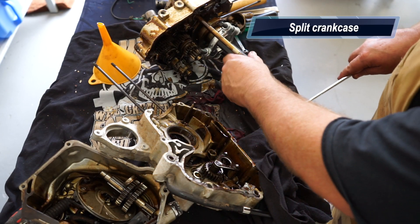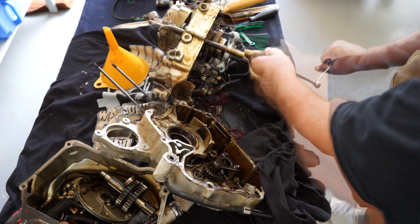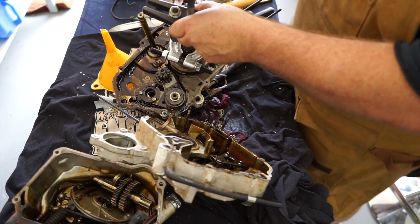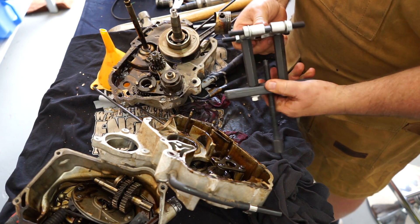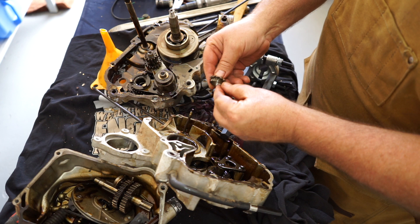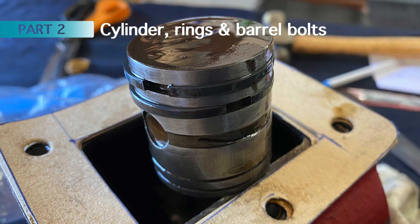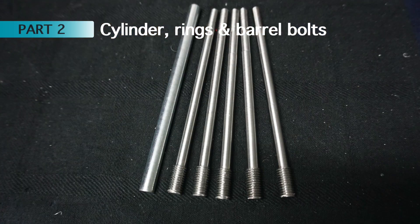I didn't film splitting the crankcase because it was quite involved and would have taken too long, but I've split the entire crankcase and of course drained the oil. I'm using a puller to remove the lower cam gear, which is a press fit onto the crankshaft — a bit of a mongrel to get off, but that's the tiny little gear I needed. I look forward to seeing you in part two where I machine the barrel, make a set of piston rings, and make a brand new set of barrel bolts. See you then.